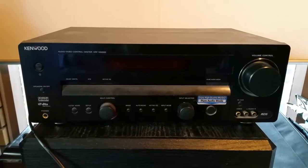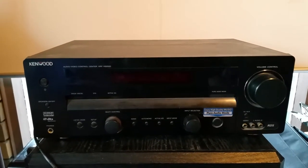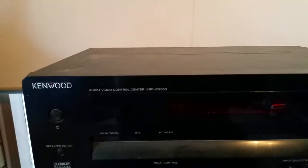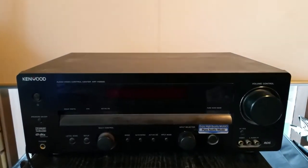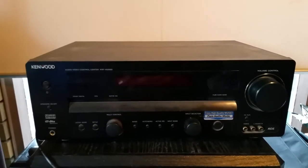G'day everyone, thank you for tuning in. Audio-visual time again, and this one we're going to take a look at this Kenwood home theatre amp of mine. It's a Kenwood KRF-V5200D home theatre amp, and the only digital thing about it is its coax and SPDIF optical audio. It has no HDMI.